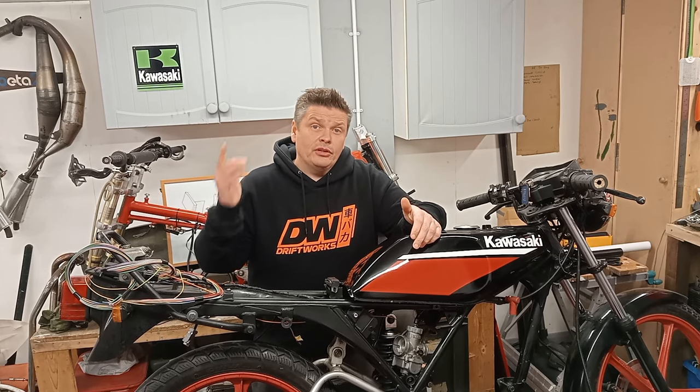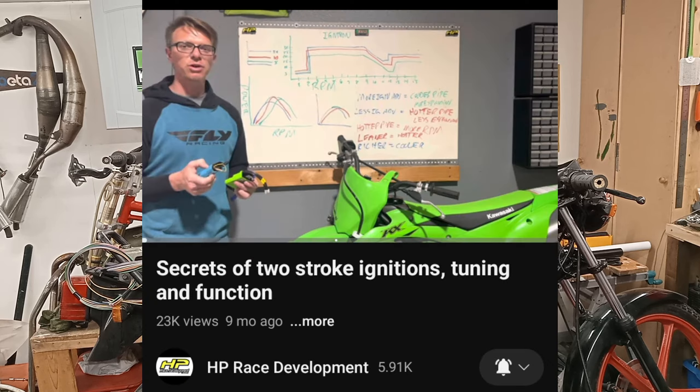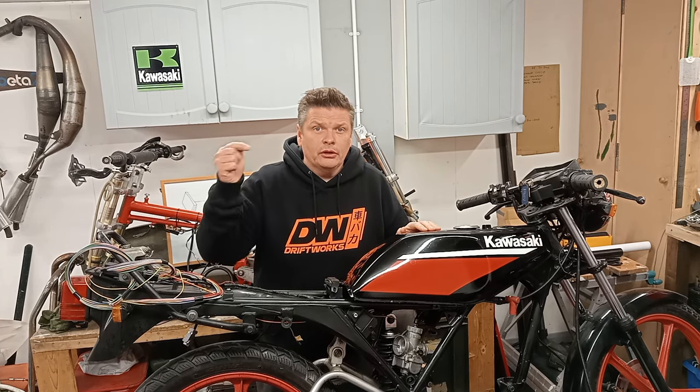Also, check out Derek Harris' excellent video on two-stroke ignition timing. It's on his channel — I'll leave a link. It's HorsepowerRaceDevelopments, link in the description. It's worth looking at that because it'll explain a lot of what's happening with what I'm doing today, so go check him out.